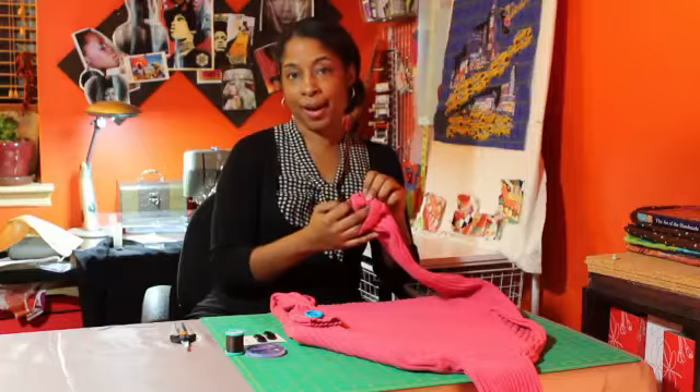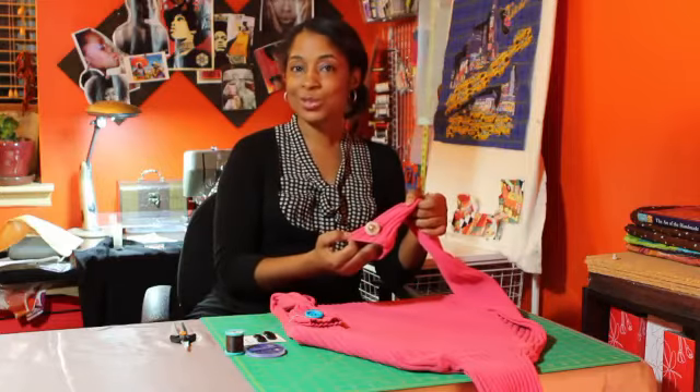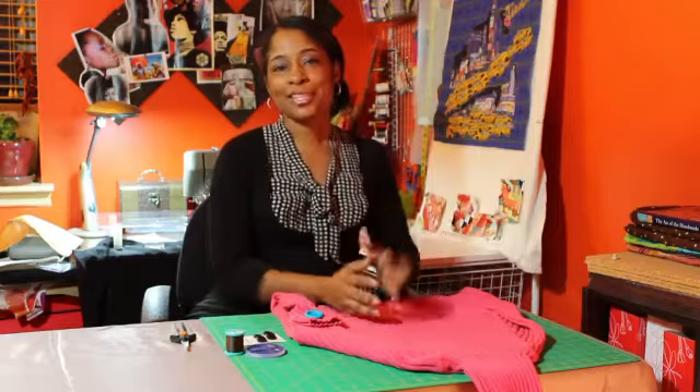We went through the front and back as we started on before, and this would be a finished button sewn onto a sweater. Thank you very much, and if you have any more questions or if you want to reach me, you can reach me at e at cocktailsandthread.com.